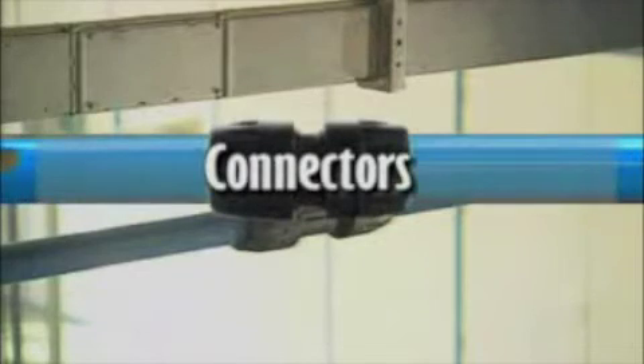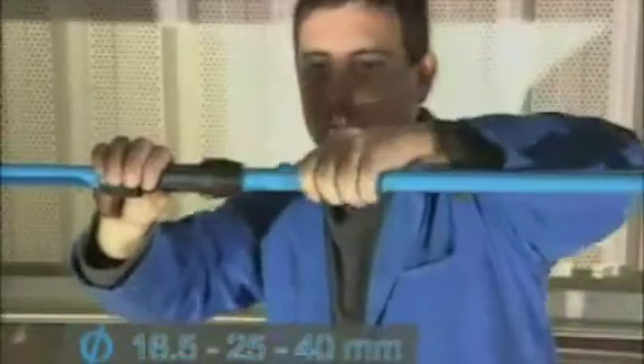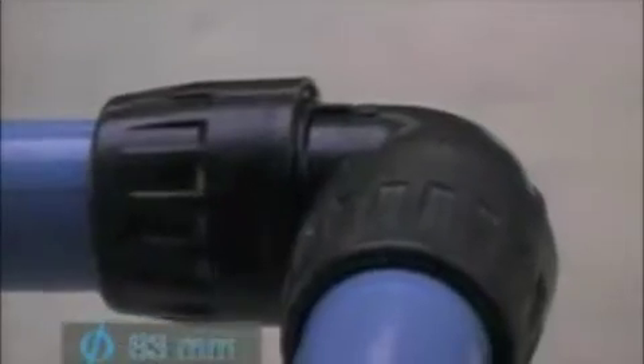With Transair Aluminum Pipe, instant connection means just that. The 16.5, 25, and 40 mm components are ready for assembly — no need to even unscrew the nuts. Simply insert the pipe until it stops. A location mark on the pipe confirms that the connection has been made. To disconnect, just unscrew the nut a half turn and pull out the pipe.